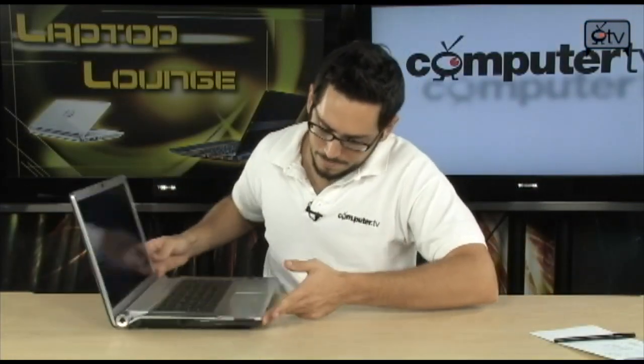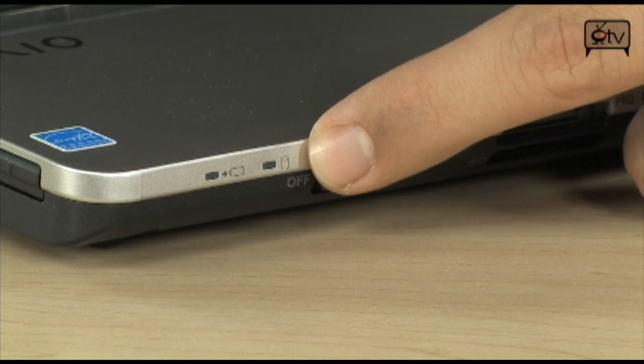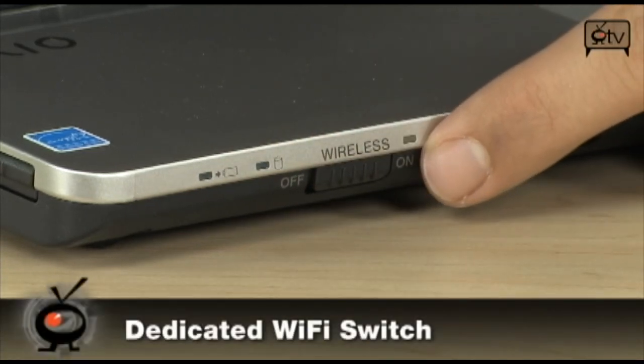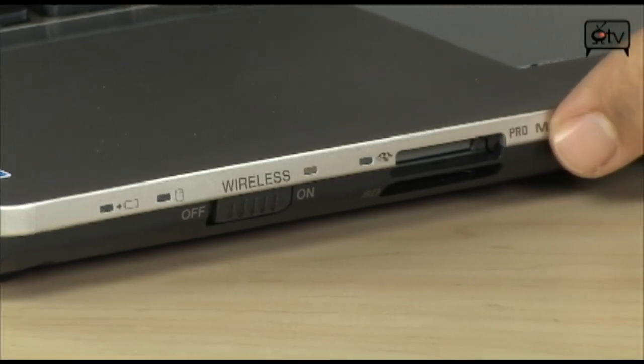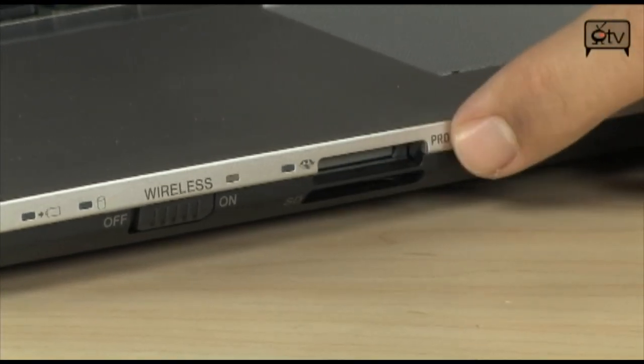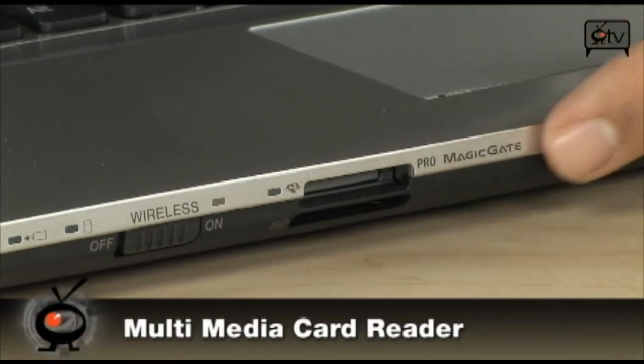On the front panel, you have an indicator light for battery and hard drive activity, and a switch to manually turn the wireless antenna on and off. This is N-Draft wireless, by the way — it does B, G, and N. You also have a 5-in-1 memory card reader that does all Sony Memory Sticks, as well as SD and XD cards.